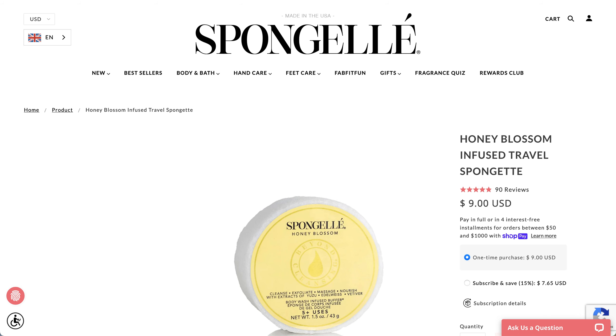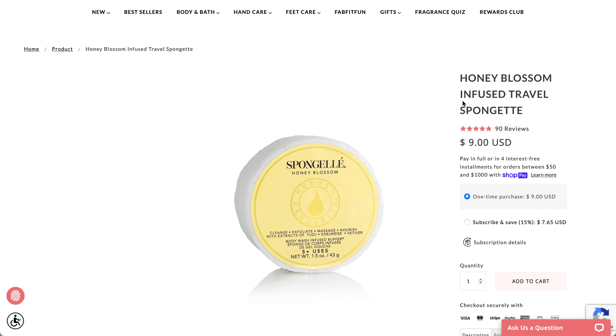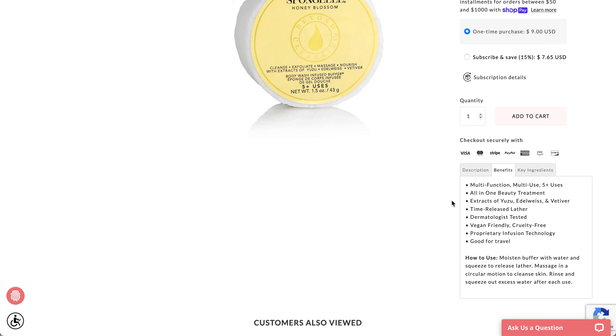For Honey Blossom, this is the spongette size — the circle one — which I believe will be the one in the program based on the photos. It's a travel size. Fragrance notes: top notes are musk and aldehyde; middle is lavender; and the base is powdery notes and cream of vanilla. This one has five-plus uses.